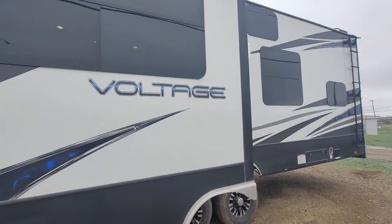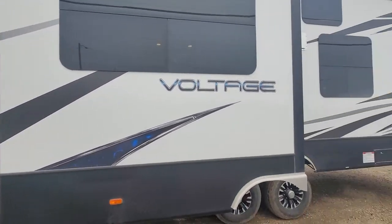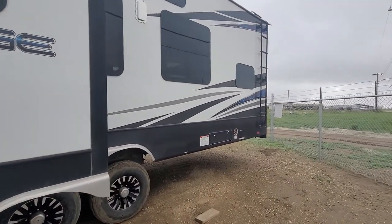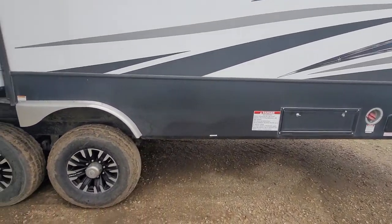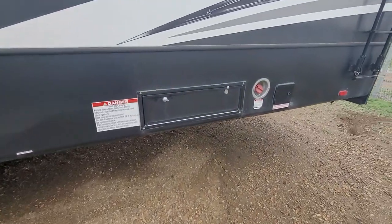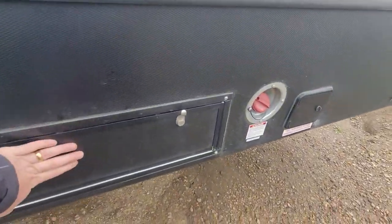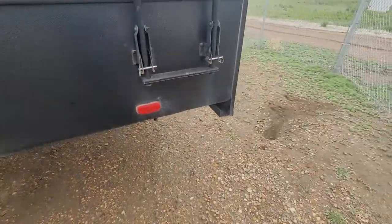Here's your big slide. This thing is in immaculate shape — the previous owner barely used it, and when we go through the inside you'll see what I mean. Hard to tell from the tires, but the tires are good with no cracking. You have your fuel hose here as well as two dispensers.